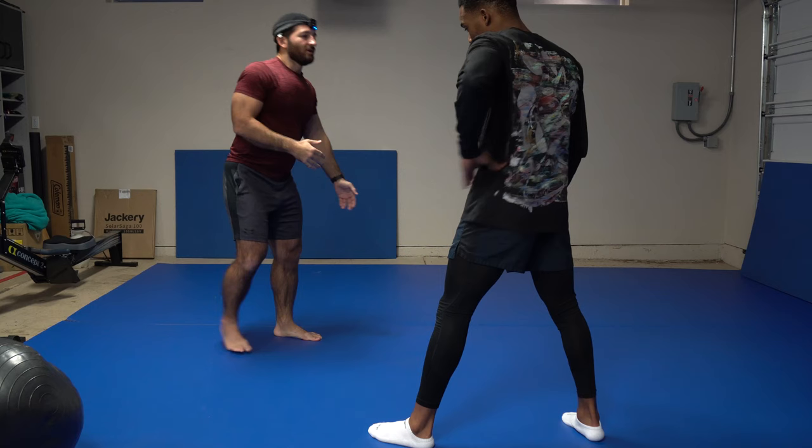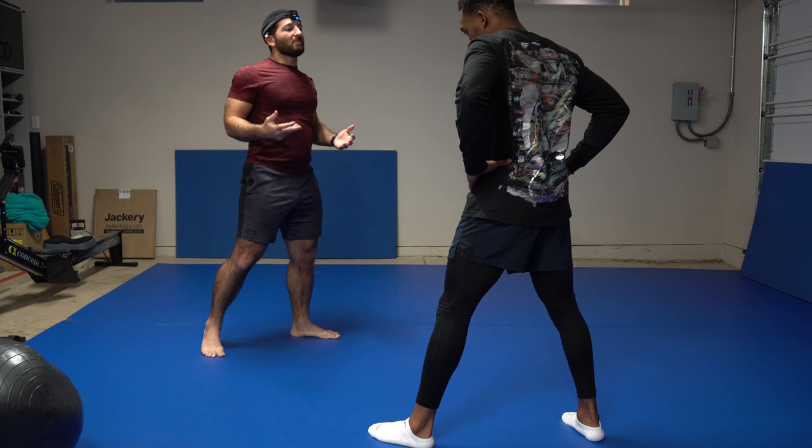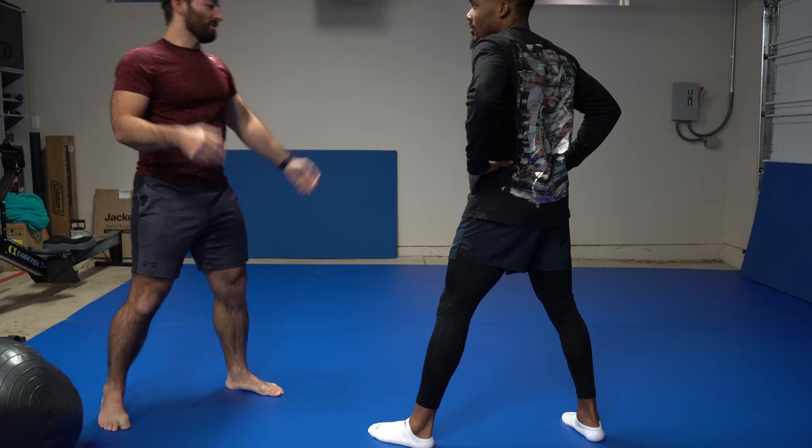Your stance should be comfortable — it's not stiff. I don't want to be stuck like this. It takes more energy and you're very predictable. Because if you're fighting someone and they're straight and stiff, the moment the hand moves, you know something's coming.